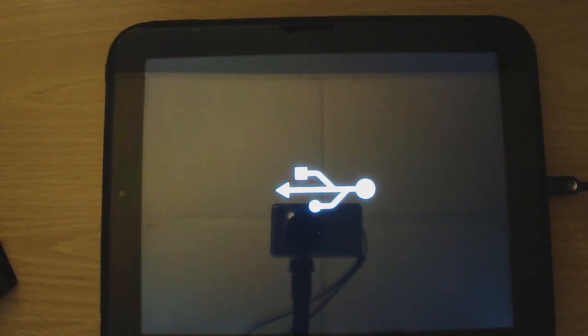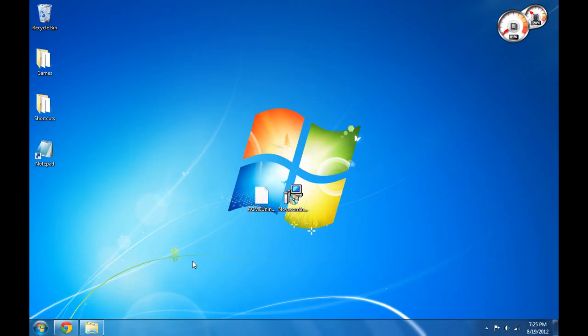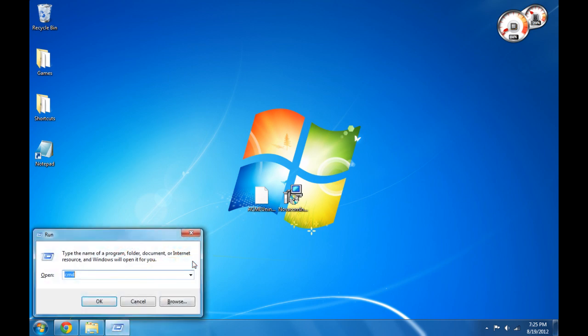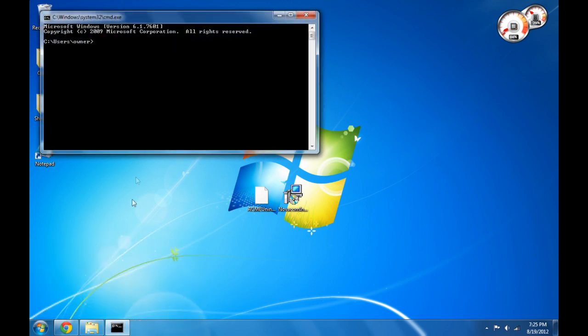Now that your TouchPad is in recovery mode and connected, it is time to wipe Android. Open Command Prompt by hitting your Windows key plus R and typing CMD into the box, then hit enter or click run. In Windows 7, you can also click Start, type CMD, and hit enter.